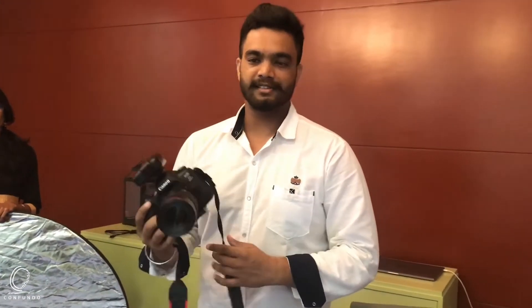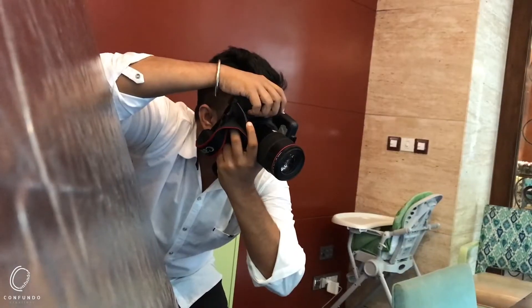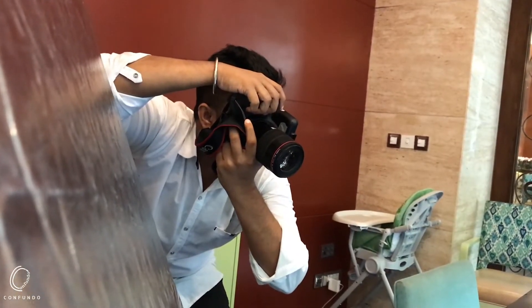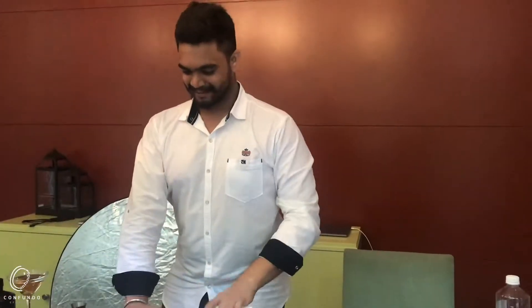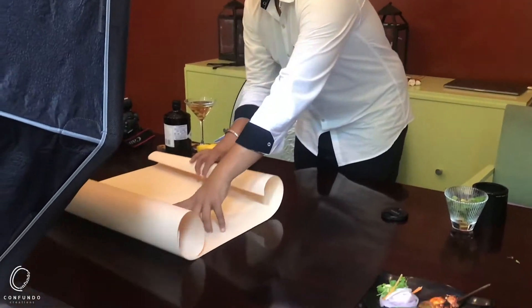My today's gear is a 5D Mark IV with a 100mm Macro lens. For today's shoot, for styling purposes, I am carrying chart papers to color block my food shoot.